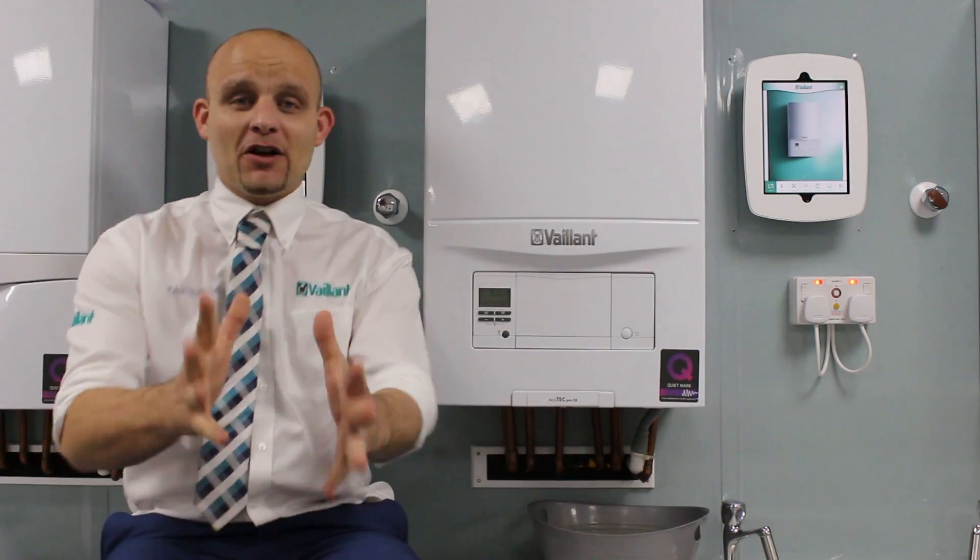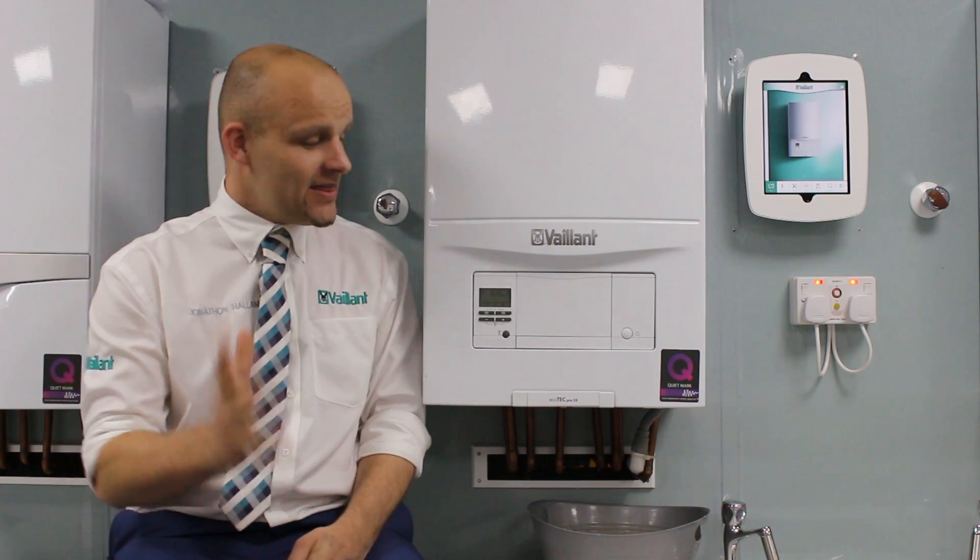Hi, welcome to Vaillant. In this tutorial we're going to talk about how to repressurise your Vaillant boiler. In this tutorial we've got a pro.